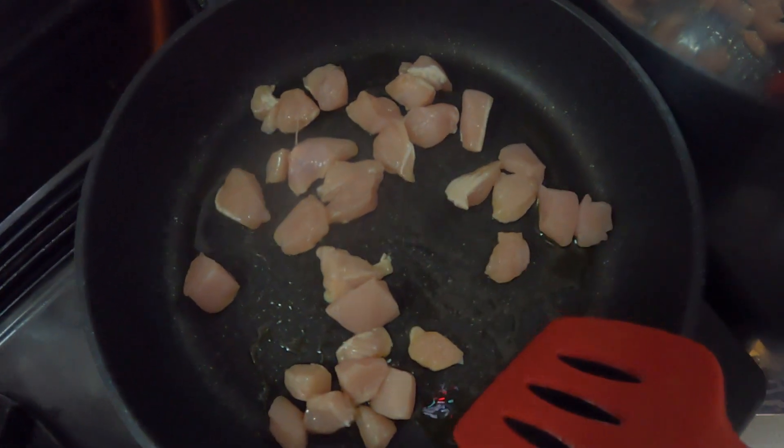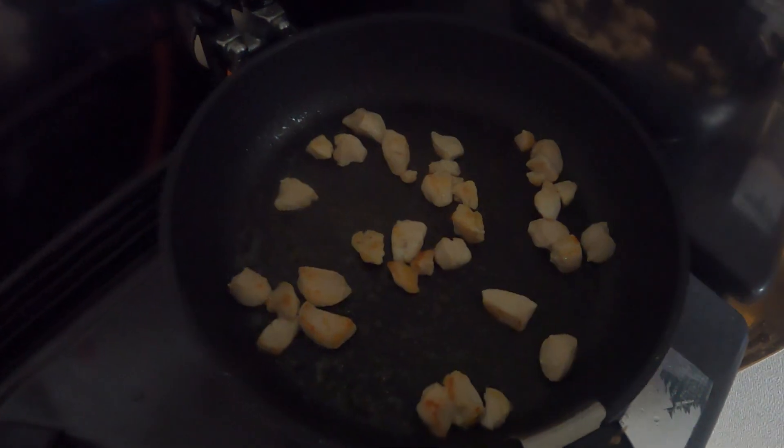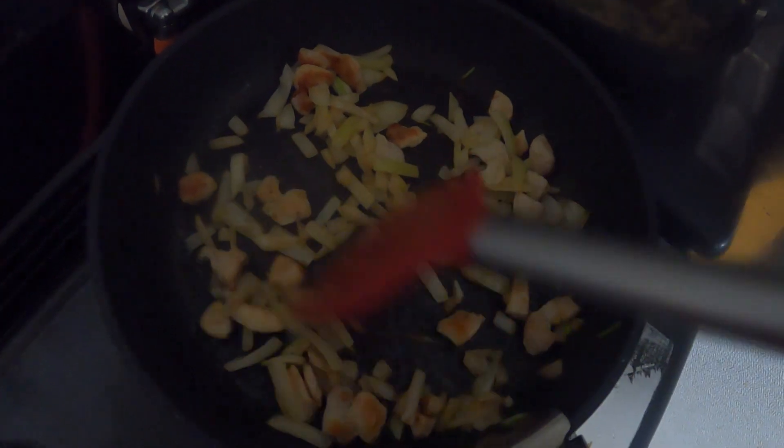Next we're going to add some macaroni to boiling hot water. Put the chicken into a hot pan that has oil going. You're going to want to cook that till it's nice and white with no pink really visible. Then you're going to add your onions as well and saute those together until the onions begin to sweat.